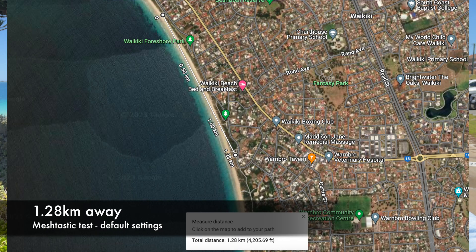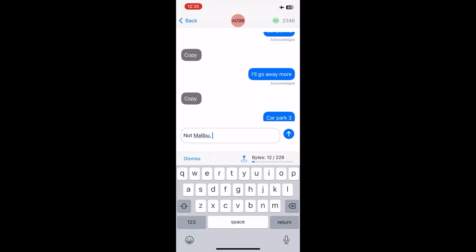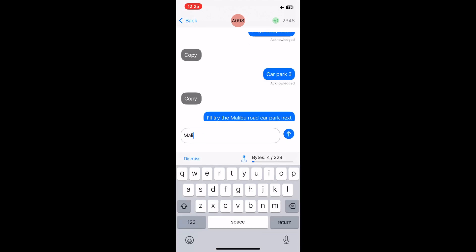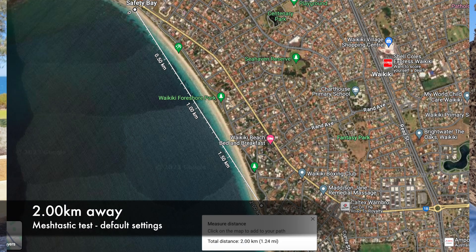Now we're headed to the Malibu car park. I found a car park before that one so I'm going to try this one first and then try another car park. I think I've driven about 600 metres since the last car park, so no idea if this is going to work or not — Lee's way up on a hill over there. We'll give it a try.